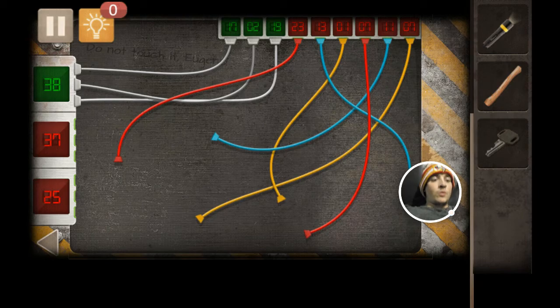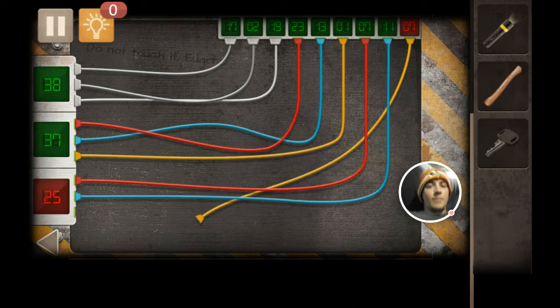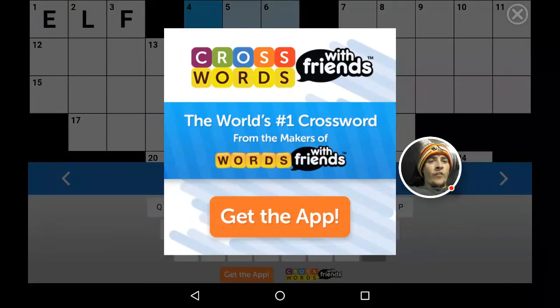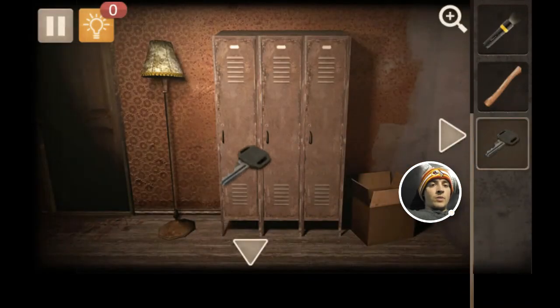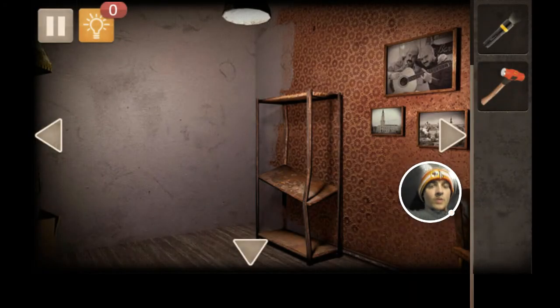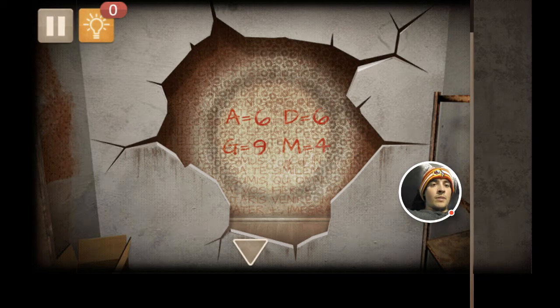I figured out the code for the wires and it's actually pretty simple — you're literally just doing this, this, this, that, bam, and blam. That reveals this code. Now you gotta remember this. We go back over to the lockers — that's where this key comes in. Gives us the hammer, and we put this on there. We go back over to the wall and put the light. So that's where that code comes in: A, M, D, G. And it's going to be 6, 4, 6, 9. And then this is where that safe comes in underneath here.